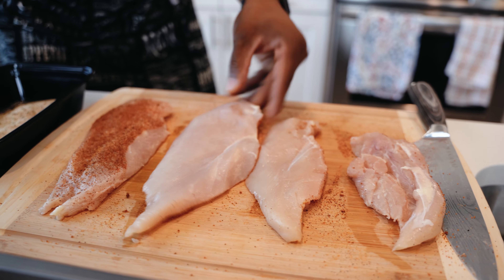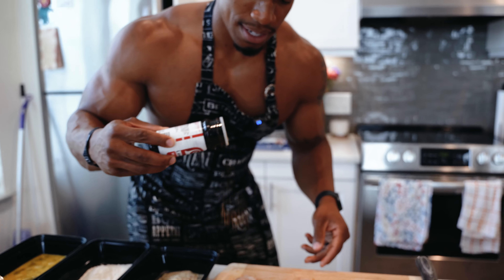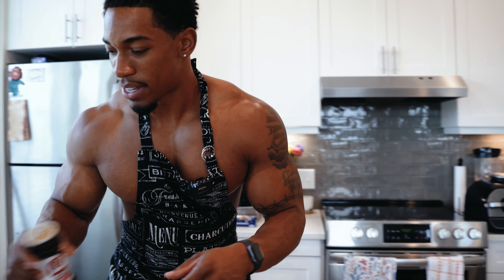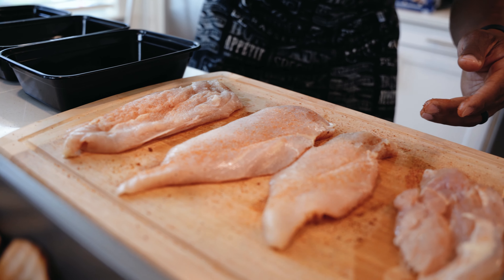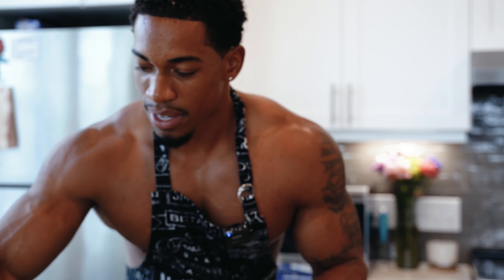So we're just gonna dress it up and make it taste good overall. A little seasoning salt here, guys — this is a little high in sodium, but just a sprinkle. We're gonna double-side these to make it taste good. There we go. A little bit of salt here.